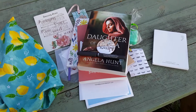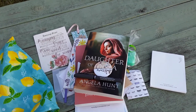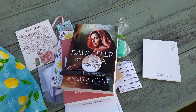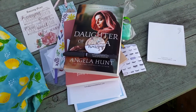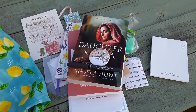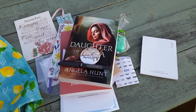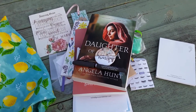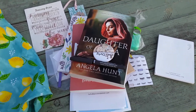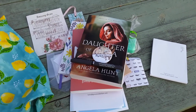That was everything in the April box. Everyone gets the same sort of thing every single month — usually one biblical fiction book, a nonfiction book, and a bunch of little assorted goodies made pretty much for women. It's great especially with the social distancing right now; it gives you a little something to do and a little bit of happy mail in your mailbox other than bills.